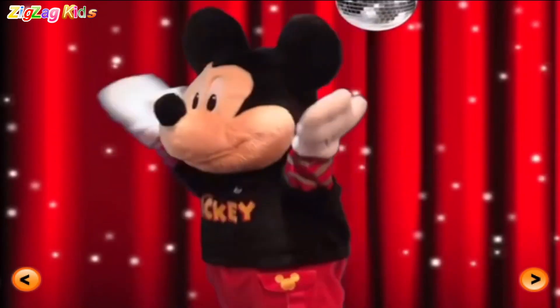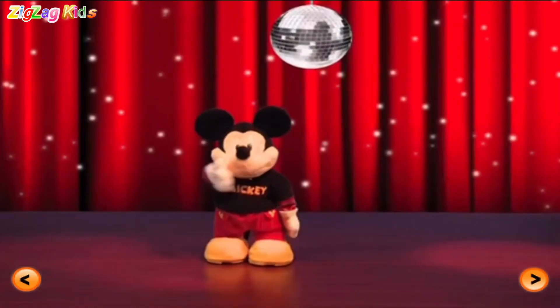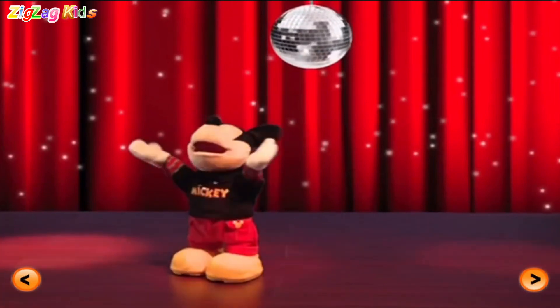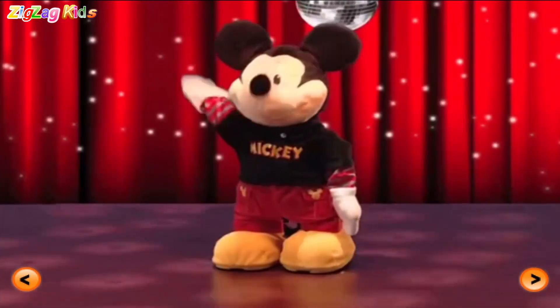Hands up! Come on! Yeah! Oh yeah! Come on! Disco point! Oh yeah! Oh yeah!